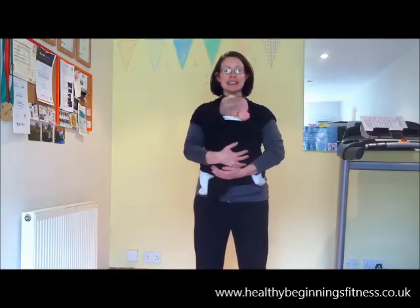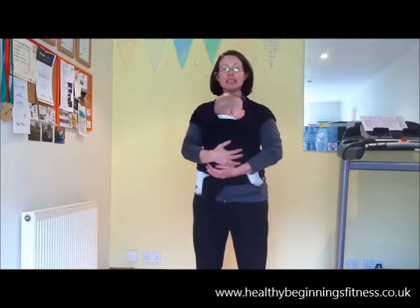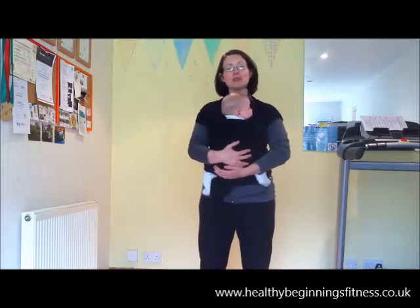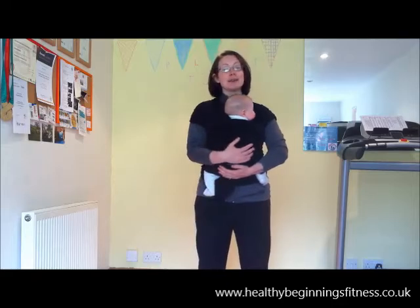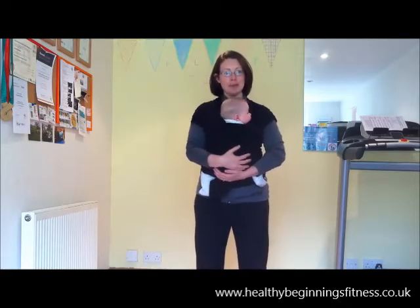Hi, I'm Kimberly from Healthy Beginnings Fitness. We specialise in pre- and postnatal wellness and we're located in Taunton, Somerset. And this is my daughter Maggie, who is six months old. I have a two-year-old as well.